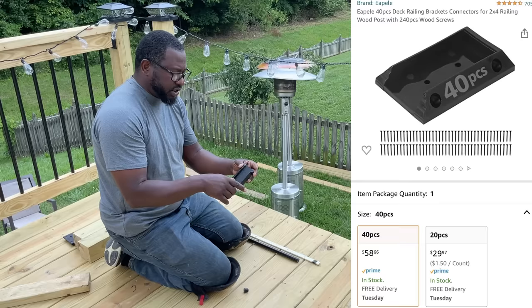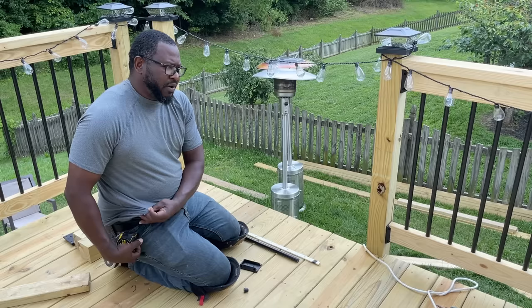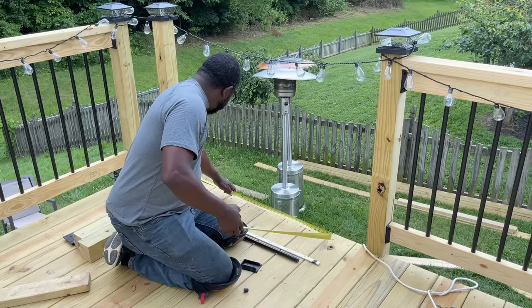I'm using these rail connectors — they're nylon, real strong and sturdy. I'll put a link in the description. I got them from Amazon, but they give it a nice classy look.